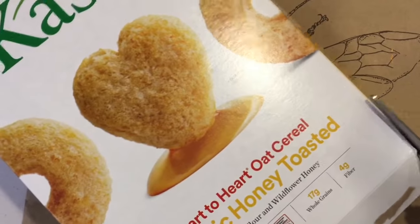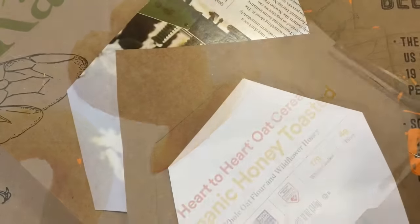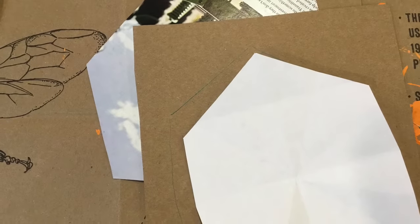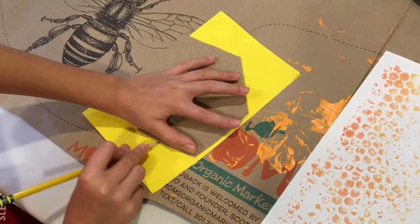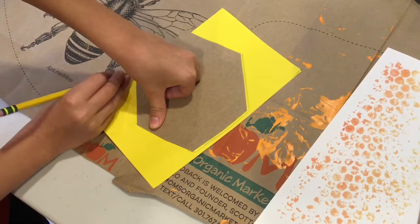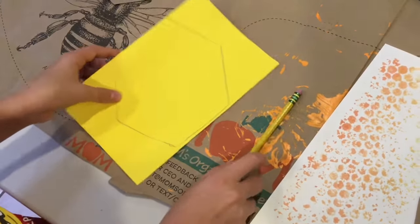I made my own stencil from an old cereal box. You don't need to use a stencil at all, but it makes it easier, especially if you have young kids or if you're working in person with your troop. Take the stencil, fold the piece of paper in half, put the stencil on top, and trace out the hexagon.